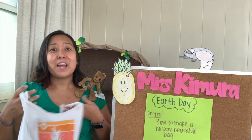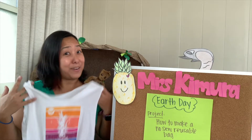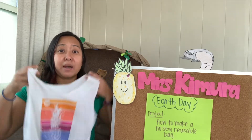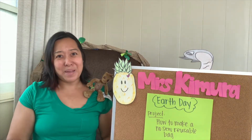Mrs. Kimura loved this t-shirt — we bought it at Legoland — but I couldn't fit it anymore. I still wanted to use it and make something out of it, so I decided to make a bag. Come along, I hope you make a bag with me.